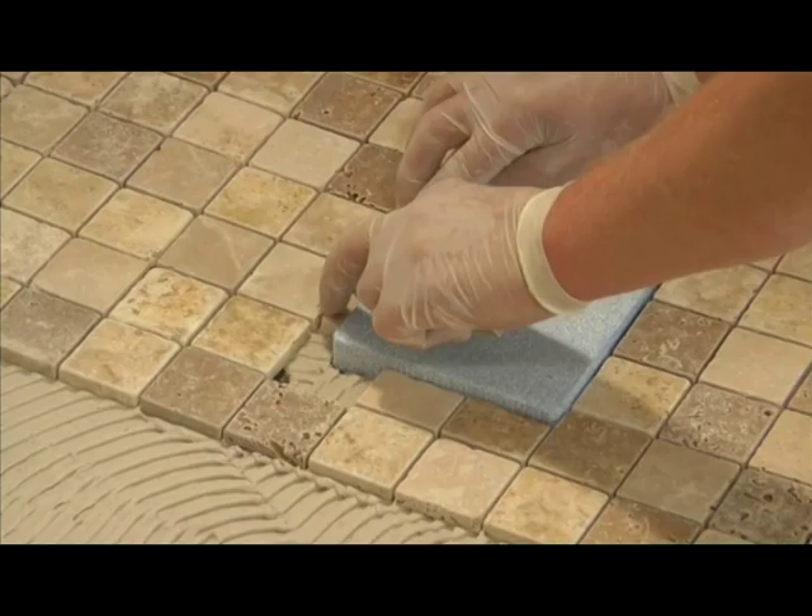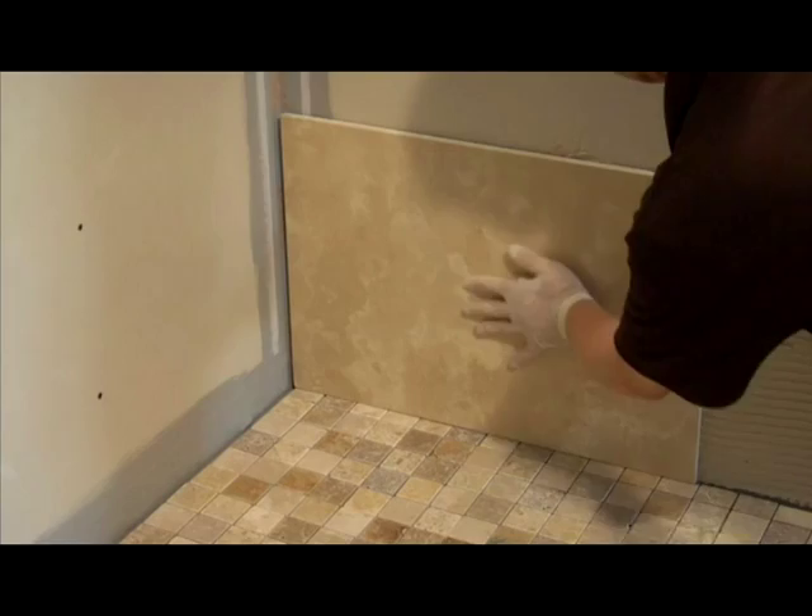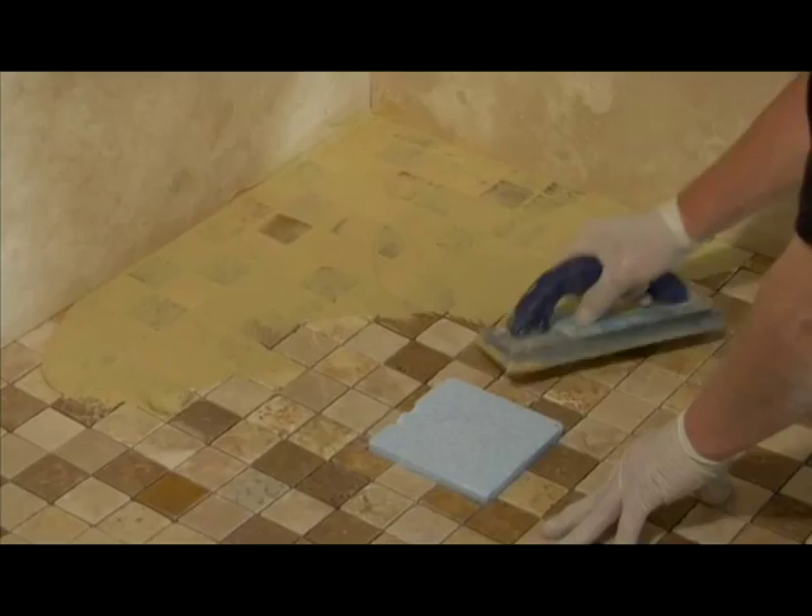Regarding the size of the tiles, any size tile can be used. However, if you use a tile bigger than 100mm in any direction then the tiler must follow the falls in the shower tray with a cut line in order to maintain the pre-manufactured falls in the shower base. Here we are showing the tiling in a small mosaic which, as you can see, does not require cuts to accommodate these falls.